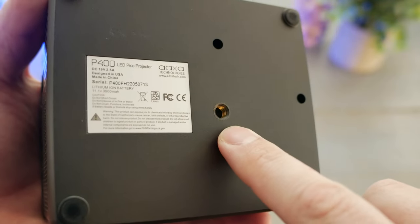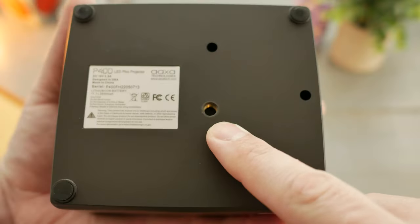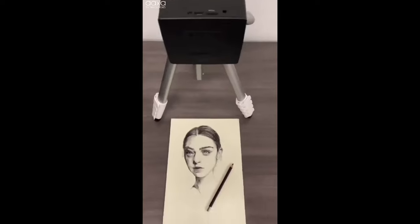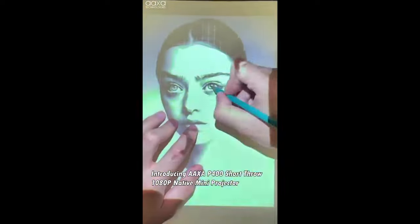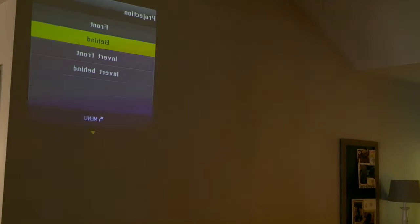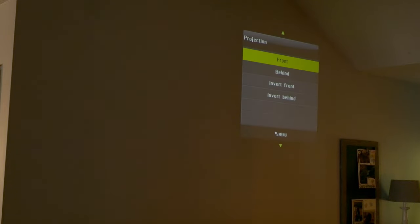On the bottom of the P400 is a single bottom tripod thread mount, making it really easy to orient this if you're into art — aim it down and make some tracings or drawings that way. The projector also features an invert and a flip mode, so if you wanted to hang it upside down from the ceiling and project with a flipped image, that is totally doable.